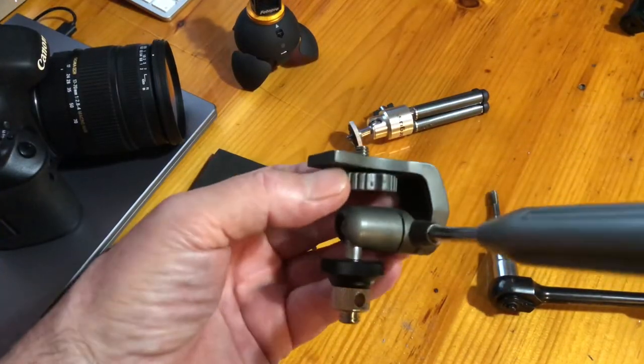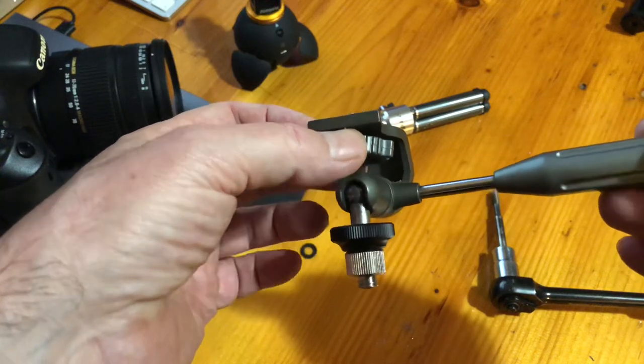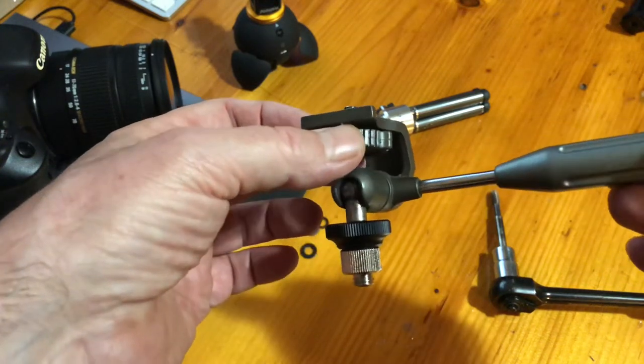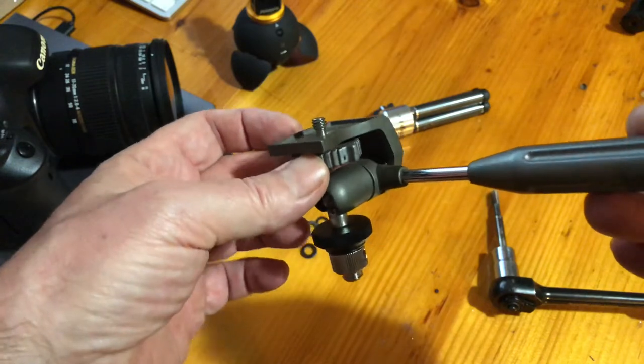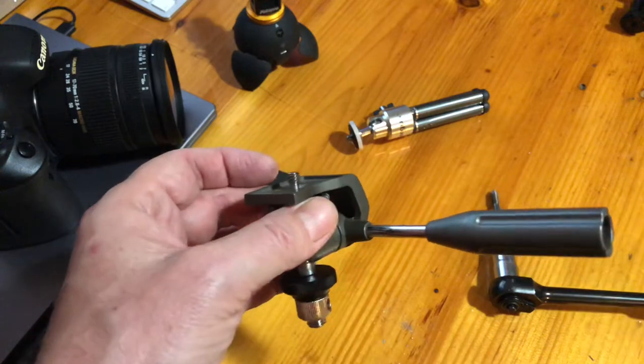I don't know if the time-lapse thing worked, but the job was very easy. I just ran the tap into the ball head base and then screwed in the adapter and we're ready to go. Now I'll clean it up, cut the foam, and attach it to the dolly.